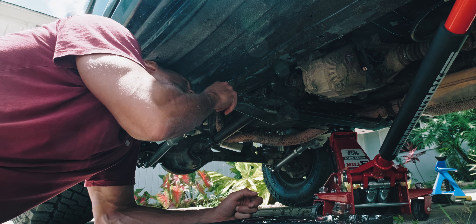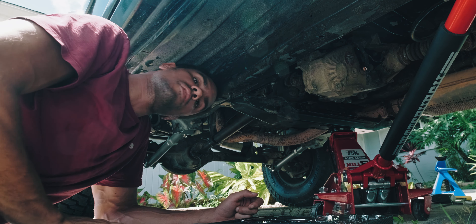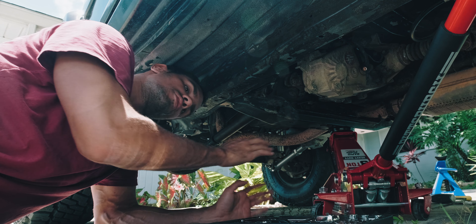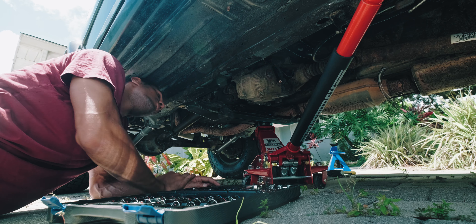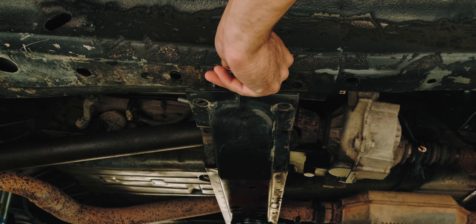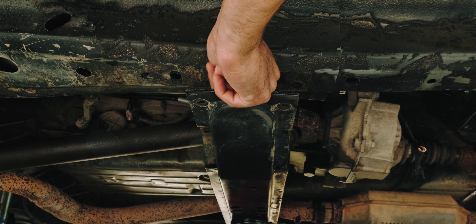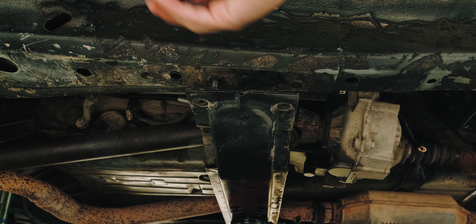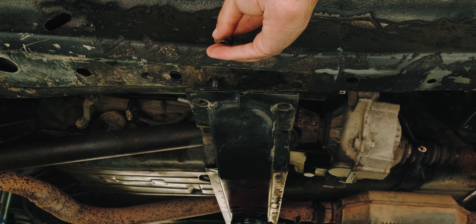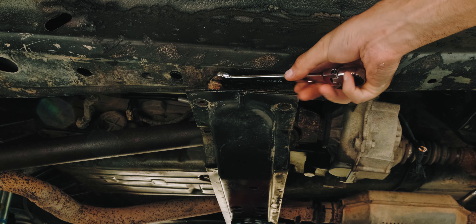I'm going to start putting it over here to at least give me something to work with when I lower the other side. There's also a stud here that I need to remove. The trick is to put a nut on backwards and then put the other one on so they sit against each other — then you're able to wrench on the top one to undo it, because it's going to try to tighten against the bottom one. Then you just try to loosen the top bolt.